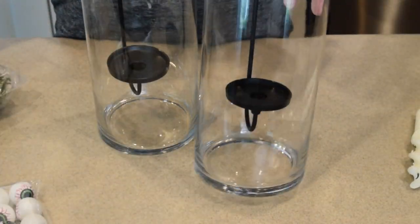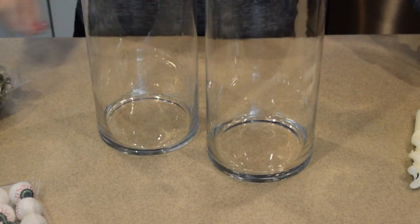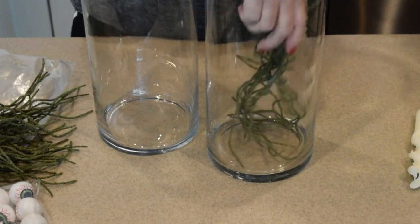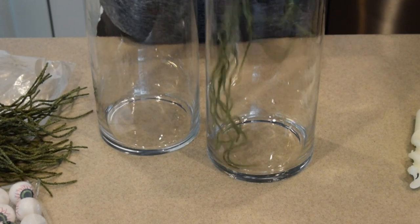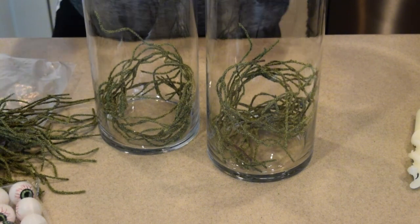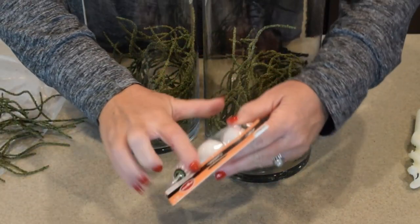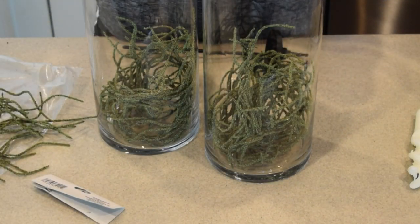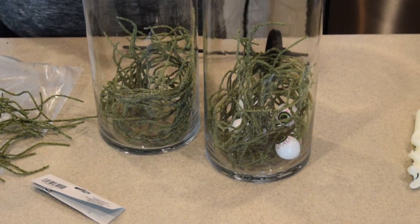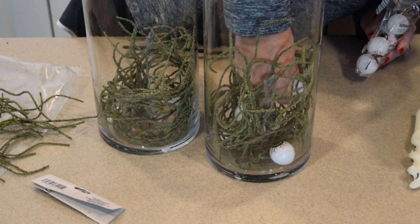The first item I DIY'd were these eyeball hurricane lanterns. I've used these lanterns multiple times — if you watched my fall decorate with me, you would have seen them on my dining room table. I'm repurposing those same stems again. I chose these green, seedy grass-looking pieces to fill the bottom portion of the hurricane, placing them in a circular motion so the eyeballs could float in the bottom. Then I opened my bag of 16 eyeballs and randomly dropped them in, readjusting some so the eyeball portion was looking out through the glass.